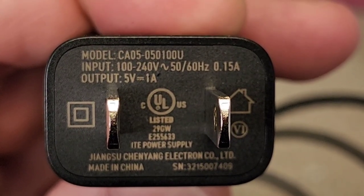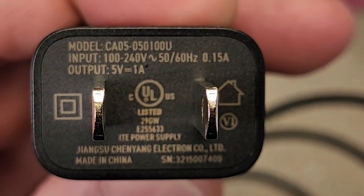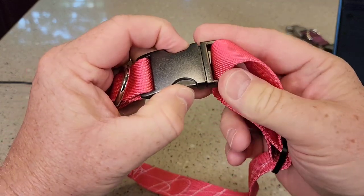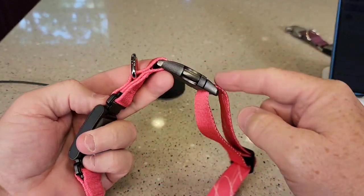The part you plug into the wall can run on 100 or 240 volts, 50 or 60 hertz, with a 5-volt, 1-amp output. One thing I do like about Fi is their latches — they're metal, very strong. I've never had this part fail.